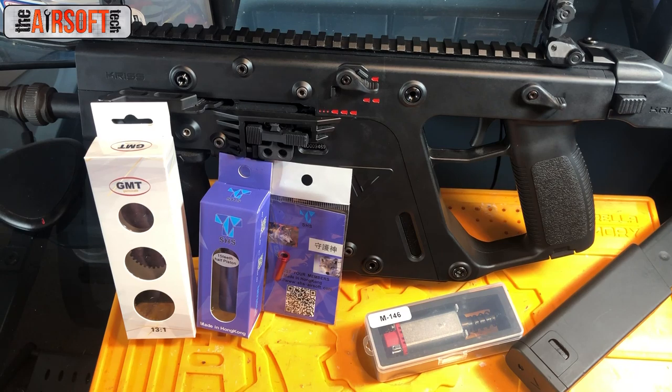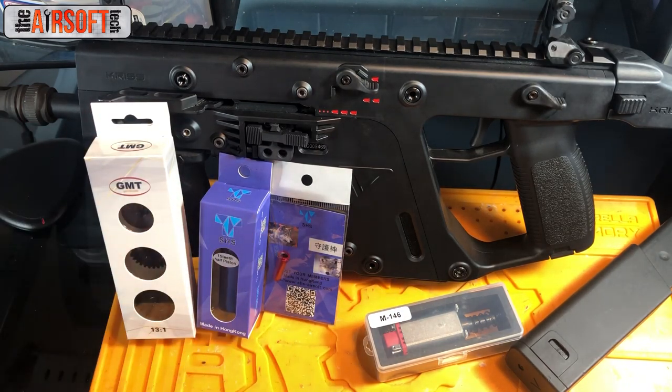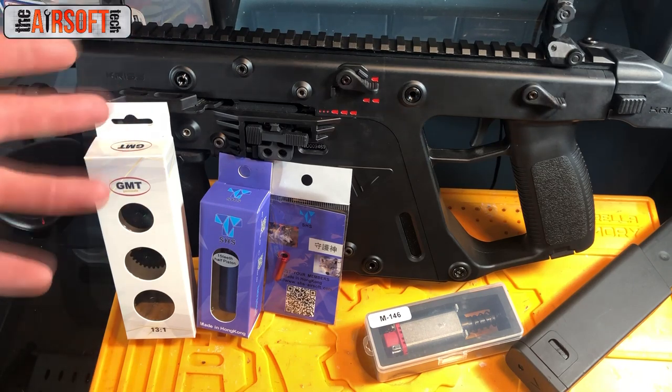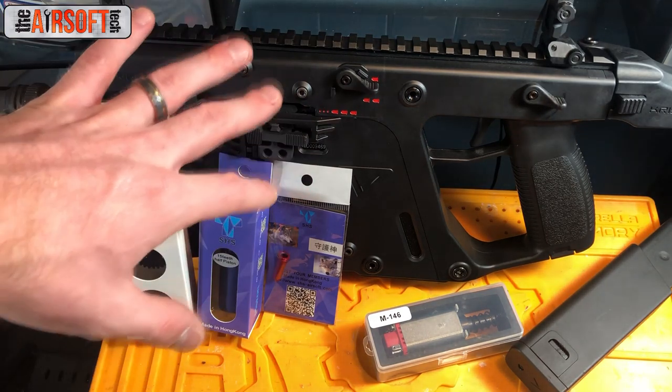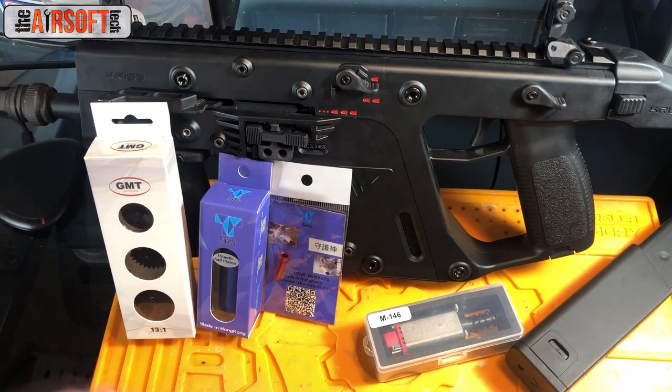The wonderful thing about this build is that I didn't have to use a whole lot of upgrade parts to get what the customer wanted. As you can see, there are only four upgrade parts here — plus some shims and faucet washers to correct angle of engagement. These are all the parts I used, and we're going to go through each one and talk briefly about why I chose them.